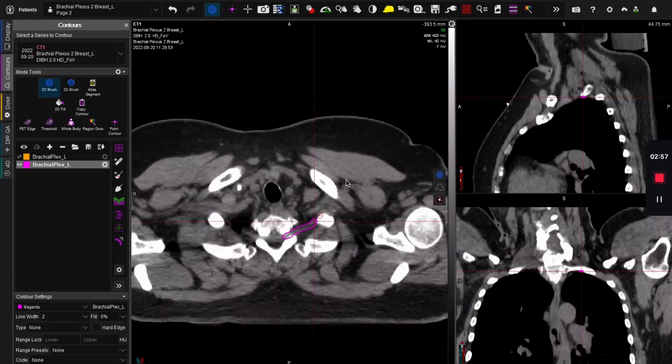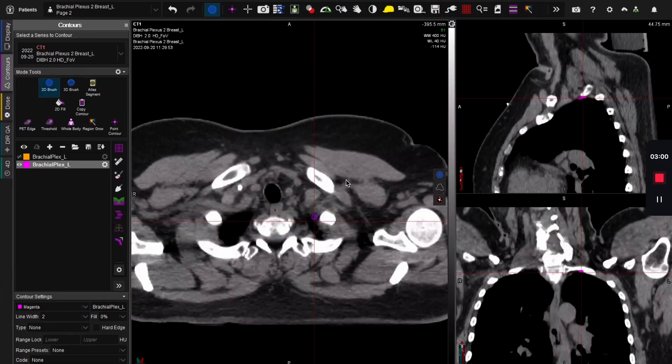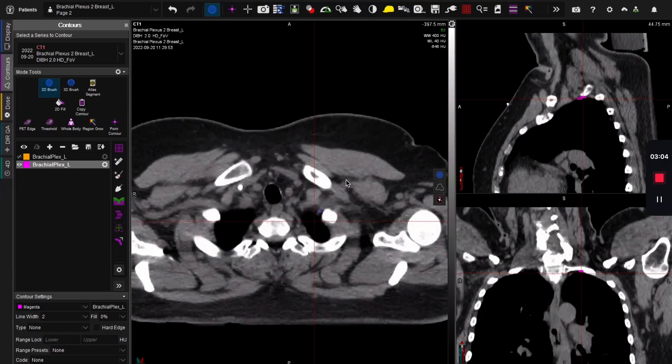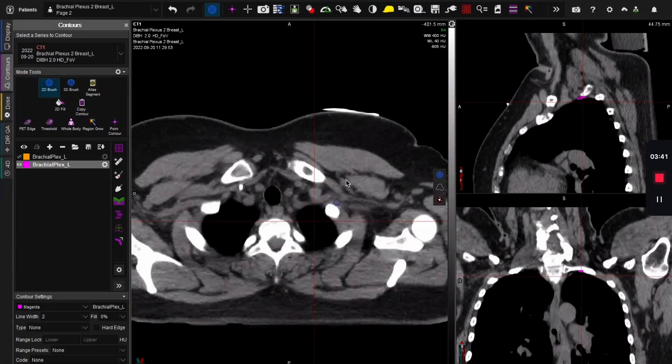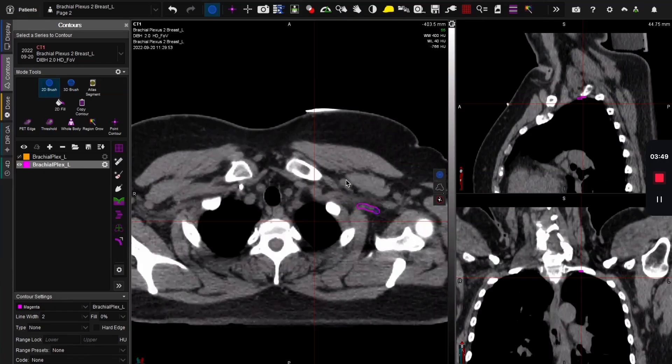I'm going to go down a slice now and follow it here. Down another slice, follow it here. As you can see, it's starting to get pretty horizontal. How do I know this is the brachial plexus as opposed to the other structures nearby? Remember: vein, artery, nerve — from the outside in, you have the vein, then the artery, then the nerve. So the nerve is always going to be the structure closest to the inside. I've got my nerve here and I'm pretty happy with that.